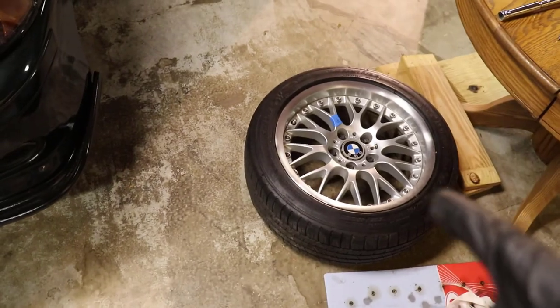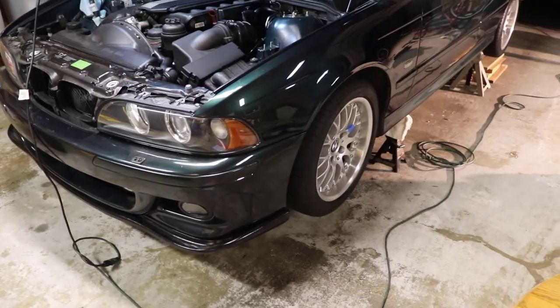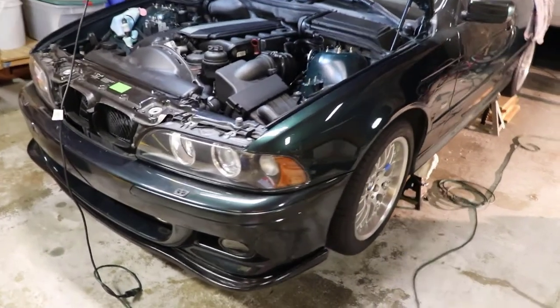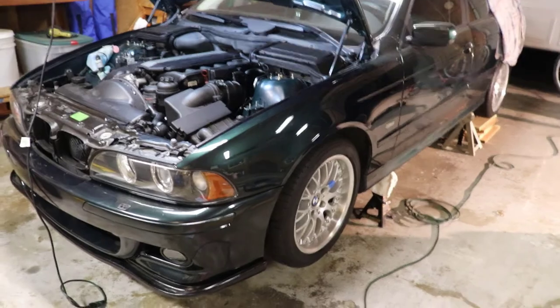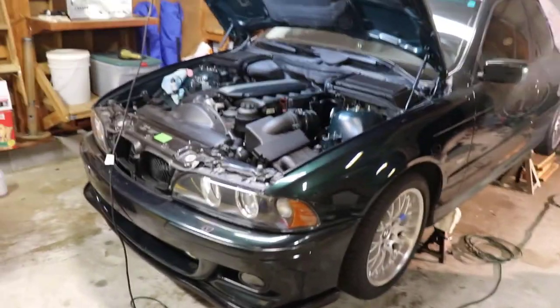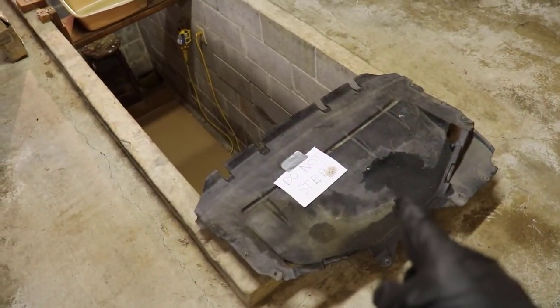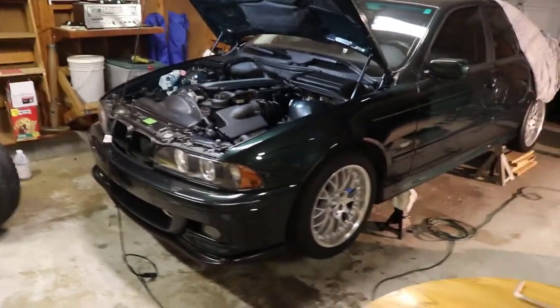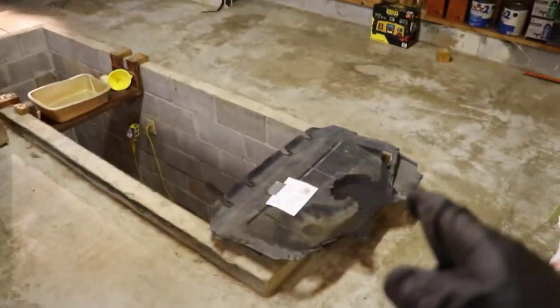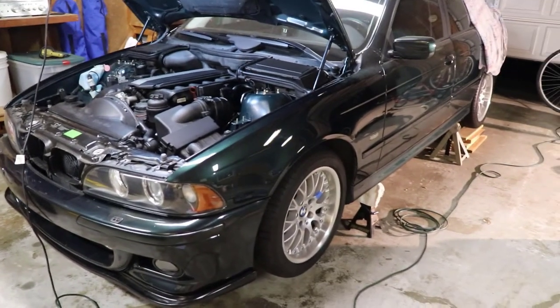Now we want to go ahead and put the wheels back on the vehicle and tighten down all the lugs to spec. As you can see, I've got the wheels back on — it is 89 foot pounds of torque per lug. Make sure you go in a star pattern. Really the only thing left now is to fill up the vehicle with oil and put the under tray back on. I'm going to hold off on that — I want to drive the vehicle around and see if there is any oil leaking, and then also clean off the underside of the under tray. But now let's go ahead and get it down on the floor.